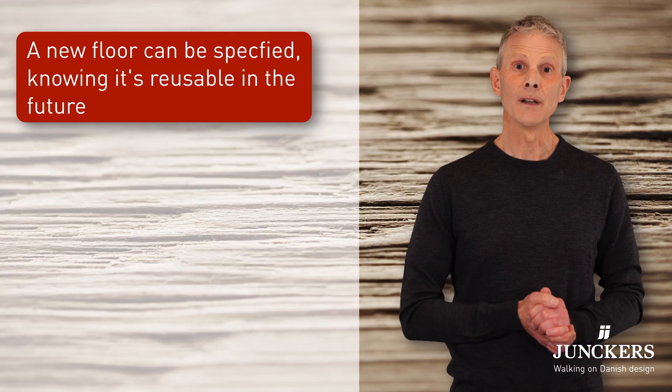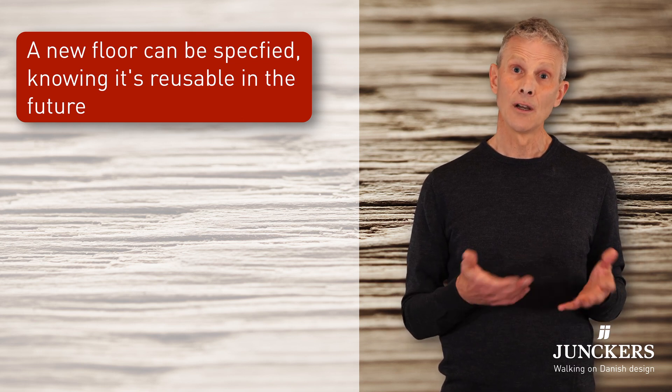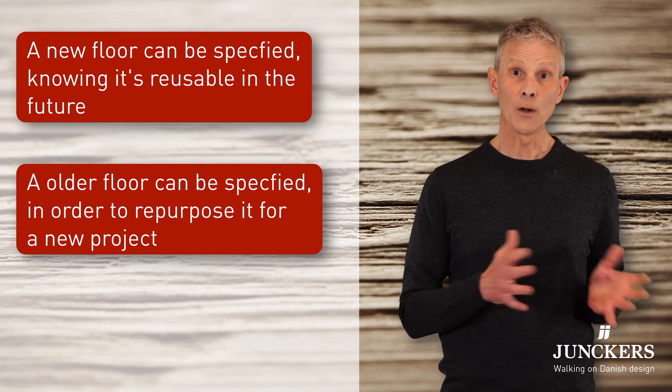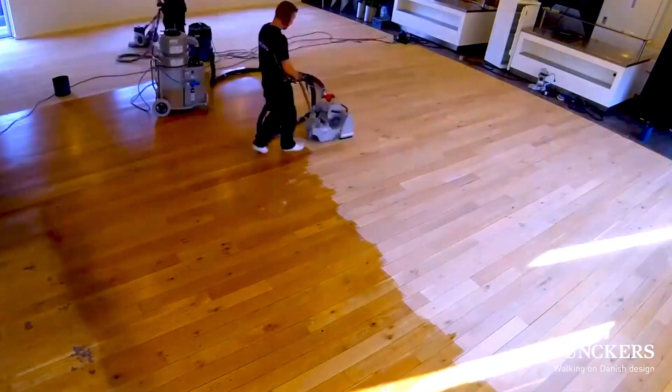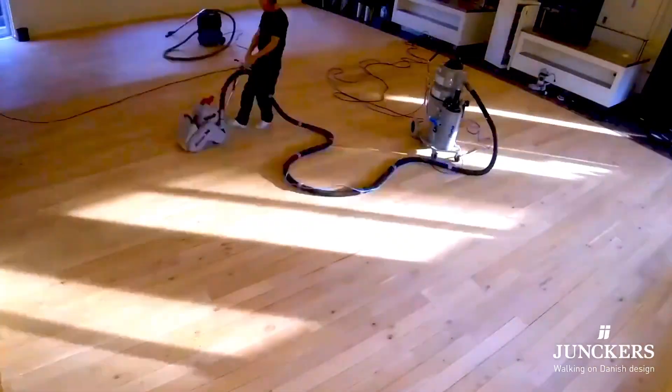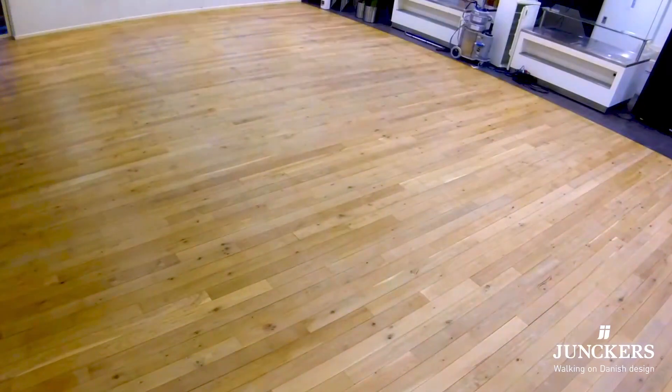With this in mind you can specify a new floor knowing it could have more than one life, or you can actually specify an older floor and repurpose it for your current project. Yunker's solid hardwood floors are very suitable for repurposing because they can be sanded and resealed so many times.